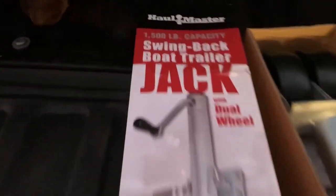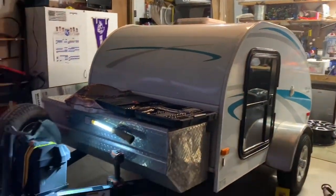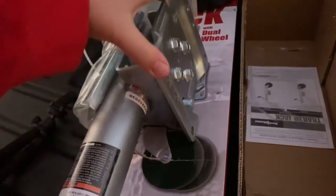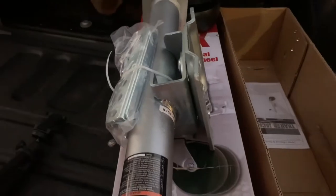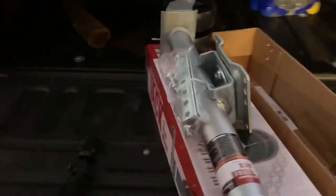This is a 1,500-pound capacity jack, which is well above the weight of our camper — it's only about a thousand pounds — so this will be plenty. It's got dual wheels which allow it to roll over terrain a lot easier, and a side-mount crank. It's pretty heavy for a weakling like me. You just mount this to the side of your trailer, make sure it fits lengthwise, and then there are brackets to tie into the other side of the three-inch tubing on most trailers. We'll get it put together and then install it.